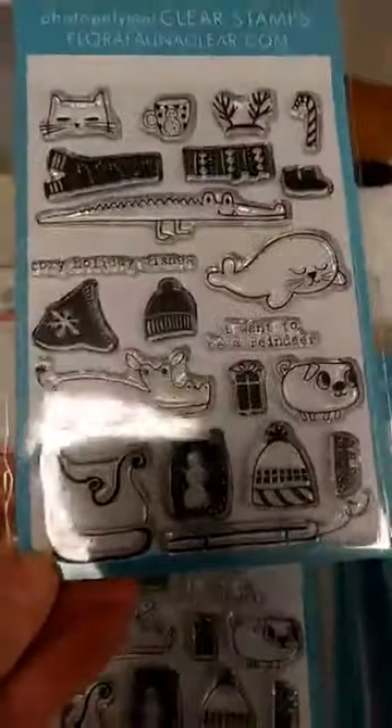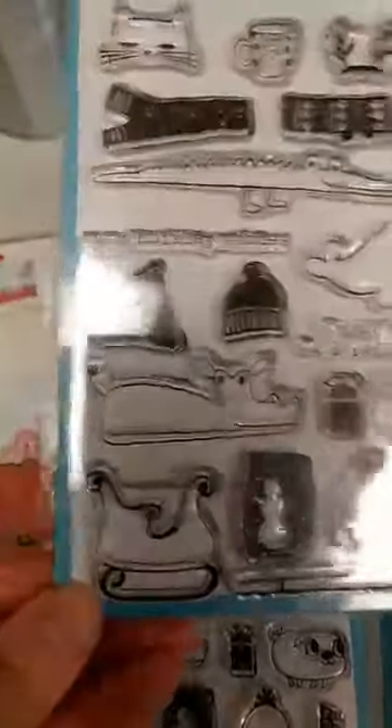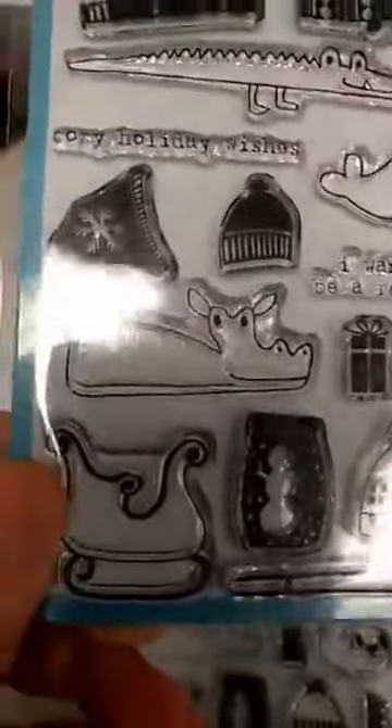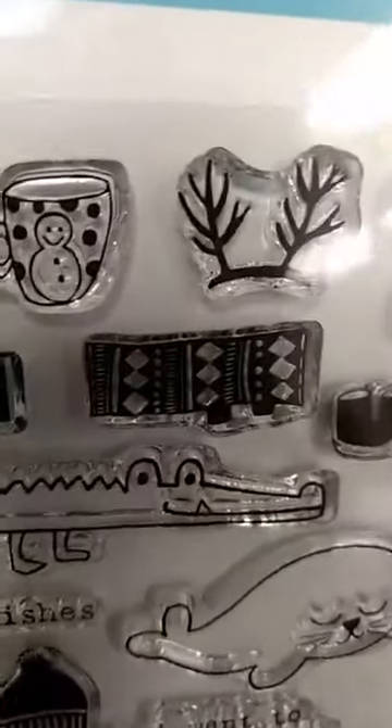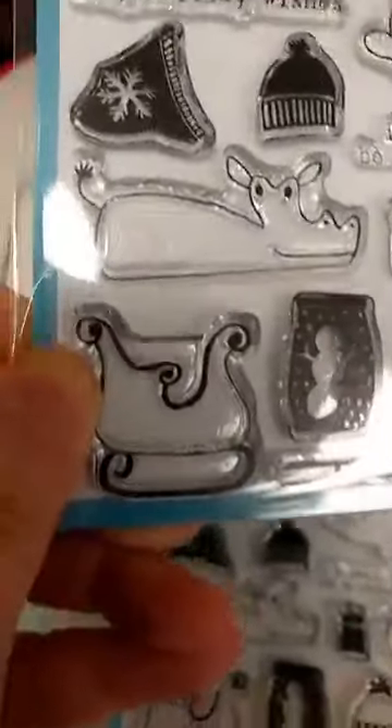A lot of you liked the little critters — I think it was called 'I Want to Be a Mermaid.' They have a new set out called Animal Sweater. You can see we have all these different animals: the hippo, the seal, the alligator, and the little cat. You've got all these sweaters and scarves that they can wear, antlers so they can become reindeer, some little galoshes — those would be adorable on that little alligator — some hats for them to wear, and a little sleigh. And there is a die set for that.